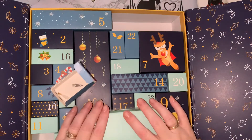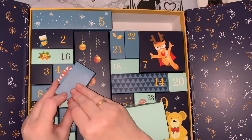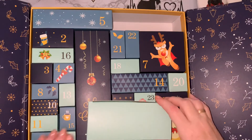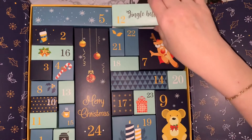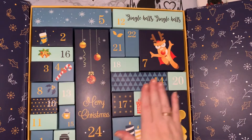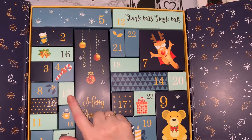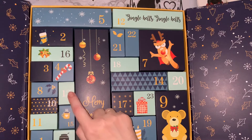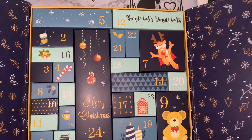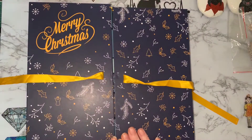So we'll put these back away. I'm keeping them all together so we can have a look at the end and just see what we've got in all of them. I may actually keep it for next year and put my own things in, but we'll just wait and see. And number 13 is a little box, similar to these - so we'll see what's in that little box tomorrow.